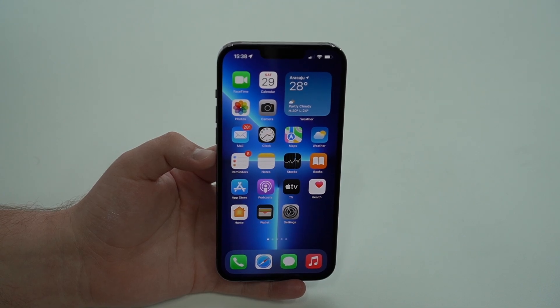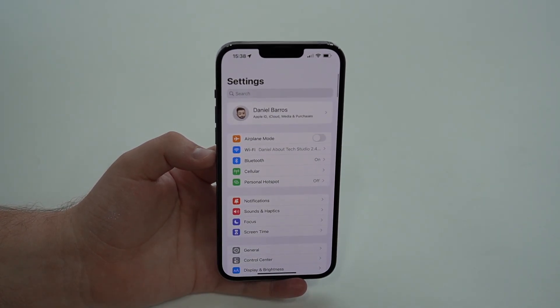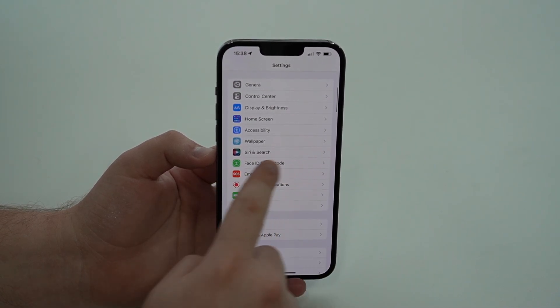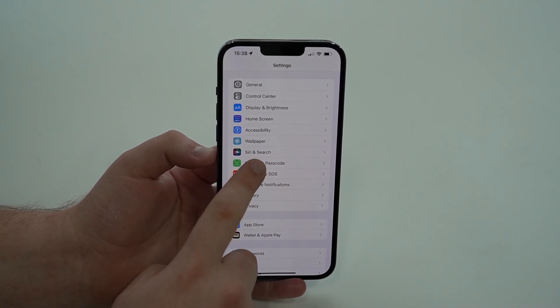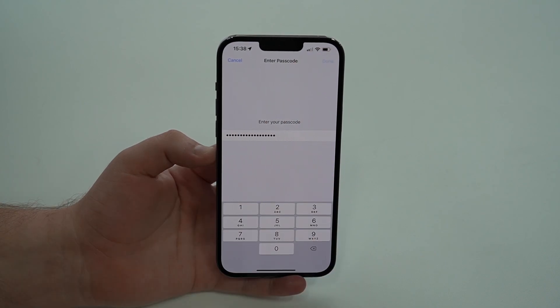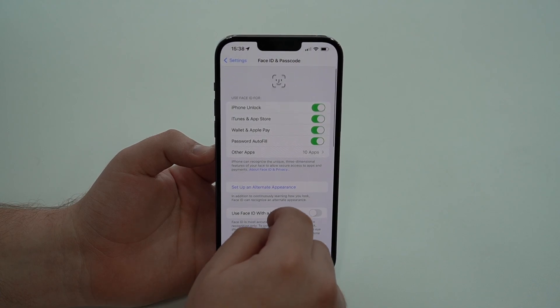Now that we're on iOS 15.4 or later, open up Settings and go back to the first page. Scroll down and tap on Face ID and Passcode. Type in your passcode and tap Done, and you'll see the Face ID and Passcode menu.